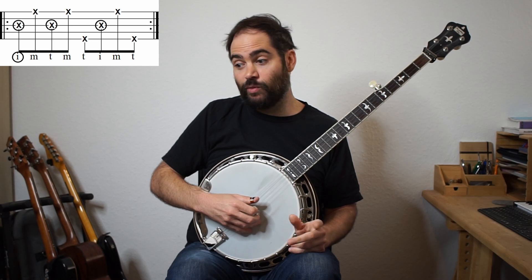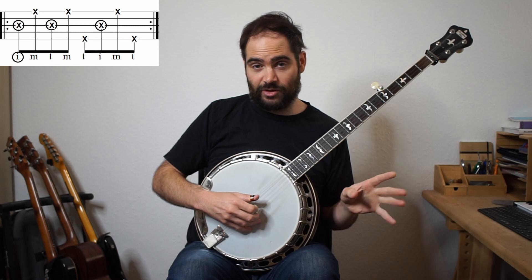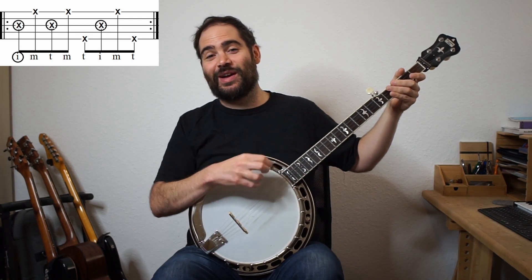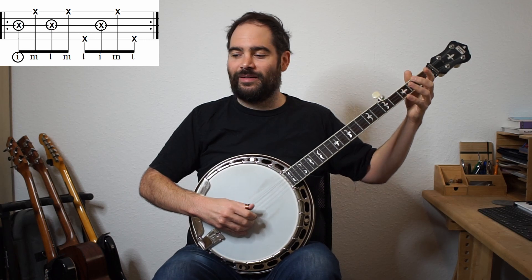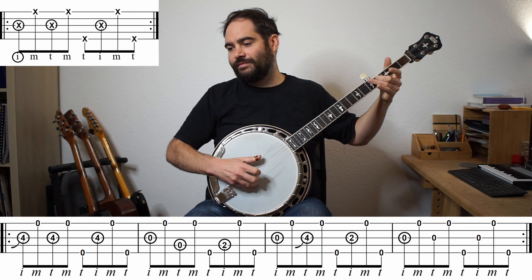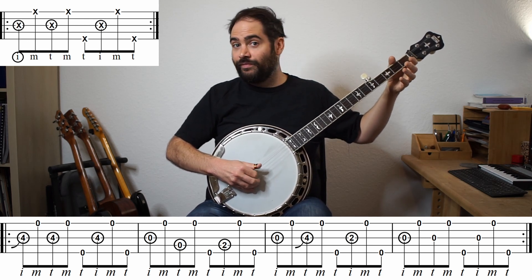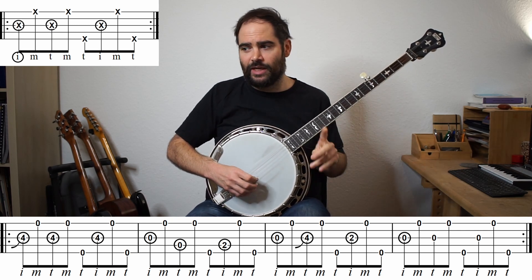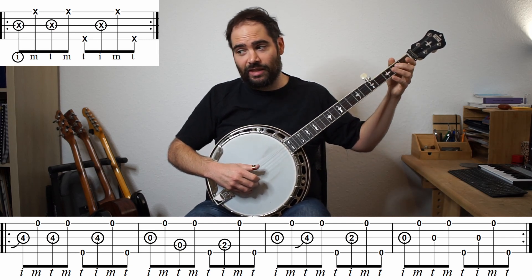Here's how I would play that melody with the Foggy Mountain Breakdown roll - it's a little bit weird, it changes the rhythm. The tab's up here. It's a little bit weird because originally this melody was B, B, G, D, E, G, B, A, G.